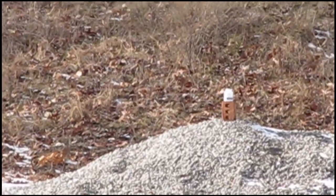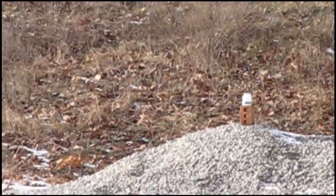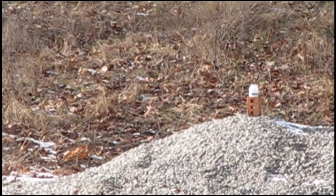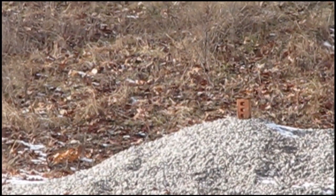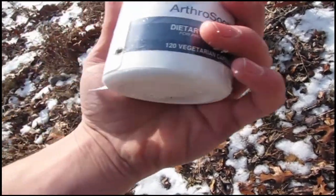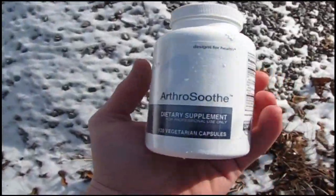All right, here we go, first shot. There's a dud. There we go — shooting pretty good. Oh yeah, I hit it! I hit the very bottom corner. Didn't hit much of it, but I hit it. I'm gonna shoot it again but go back as far as I possibly can this time.